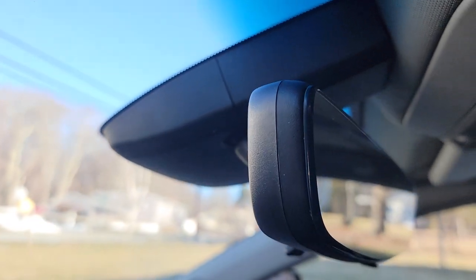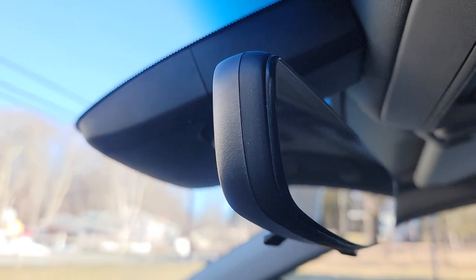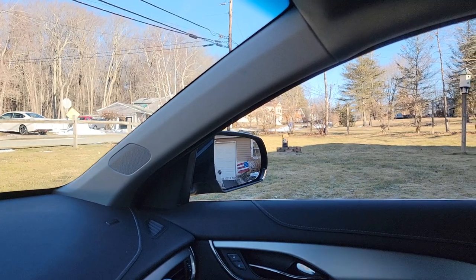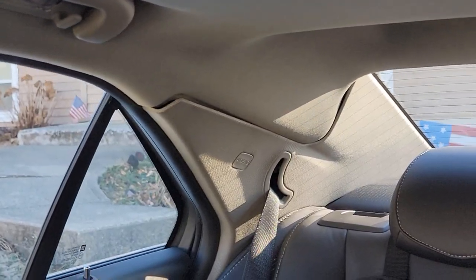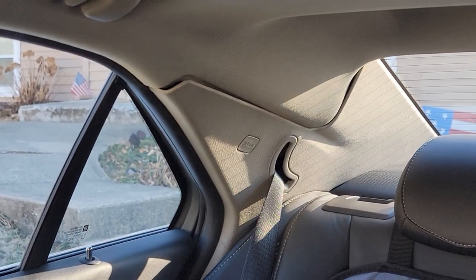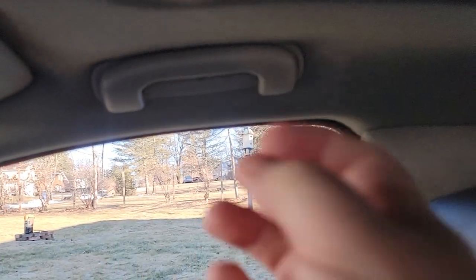That'll be off — super simple, five minutes tops. From there you're gonna want to take off the A pillar, the B pillar, and the C pillar. You can see I need to give it a Mike Tyson knockout punch because it's falling out.